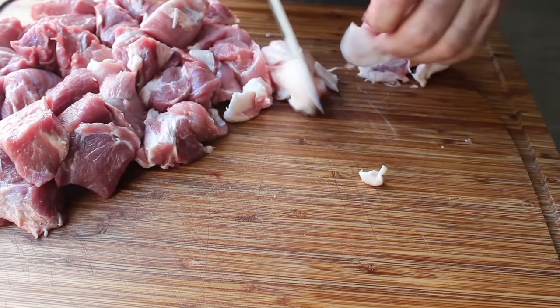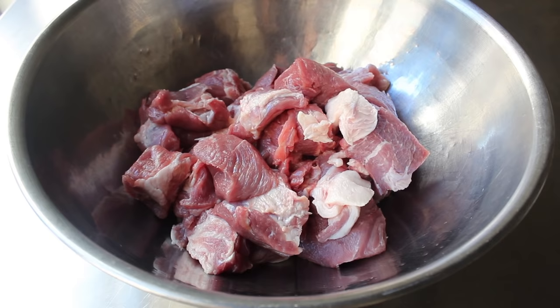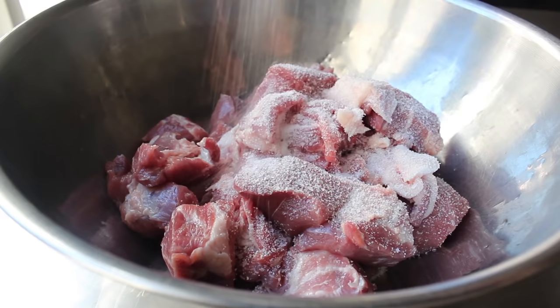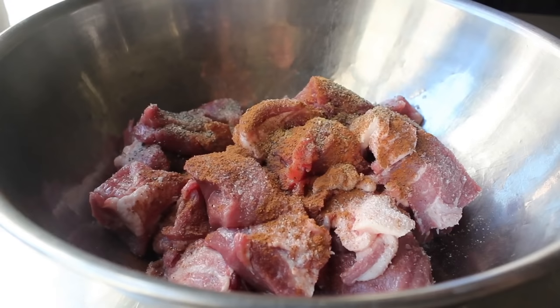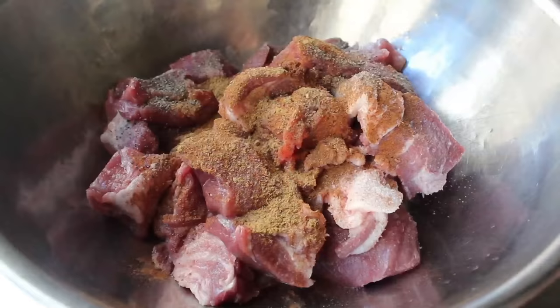Then we'll transfer everything into a bowl and season it up. There are literally thousands of different ways you could season it, so this is just my particular take. We'll start with some kosher salt and some freshly ground black pepper. After that, some cinnamon, some ground cumin, and as a little bit of a surprise secret ingredient, some Chinese five spice. If you're not sure what that is, I'll talk about that on the blog.